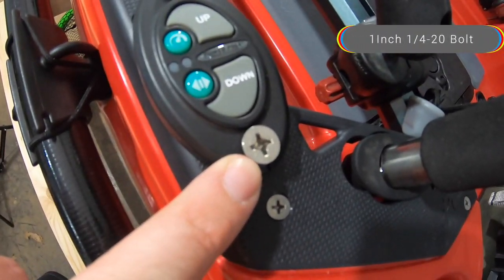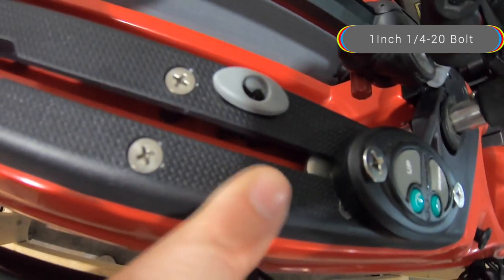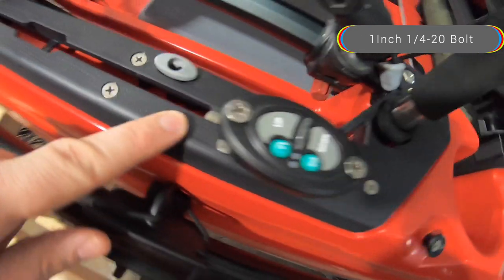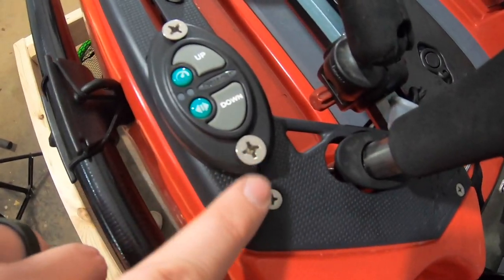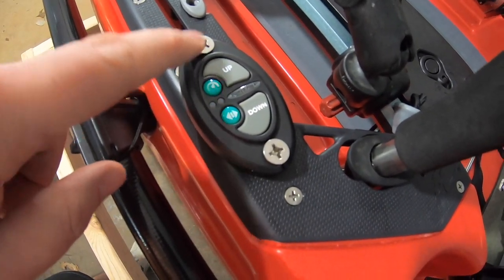All you need is some quarter-twenty bolts and your little t-bolts to go in the track, and all you got to do is drill this hole out just big enough to fit these quarter-twenty screws or bolts.